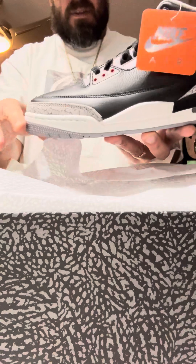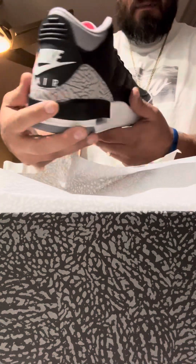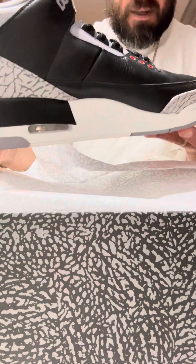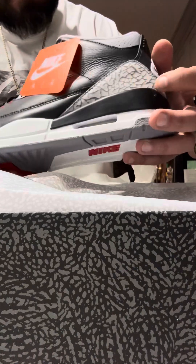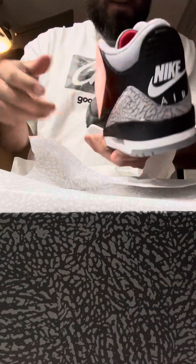On to the shoe — here we have the Jordan 3 Black Cement. It's a nice shoe. You got the Nike Air on the back. It's kind of deceiving — this print is a little lighter than what it's showing on camera, but it definitely looks good. Buttery leather. Got the hang tag, orange hang tag with the plastic little zip.